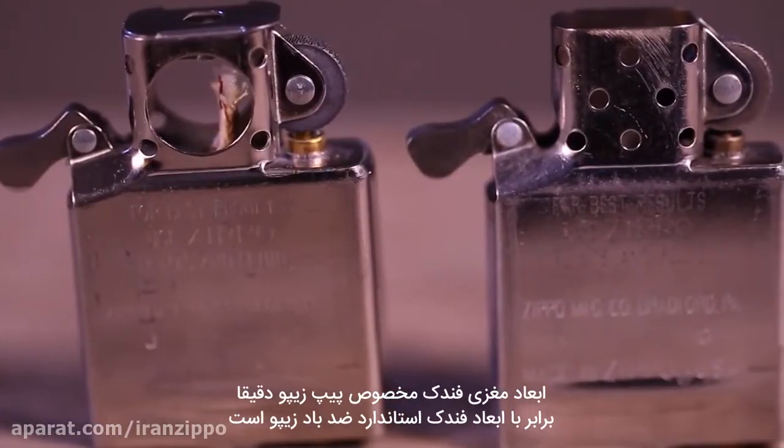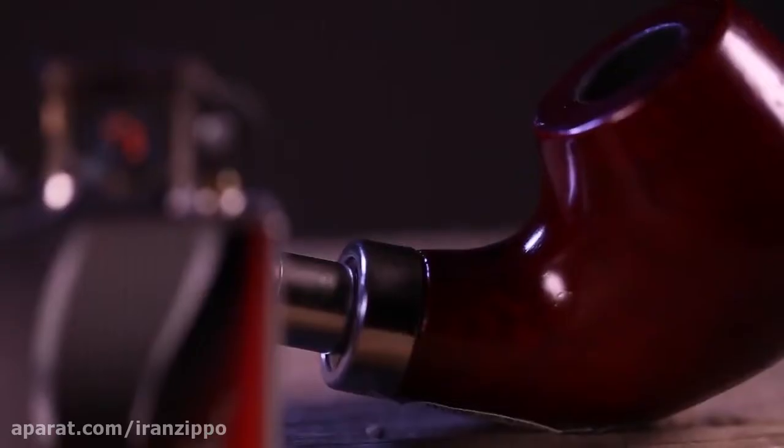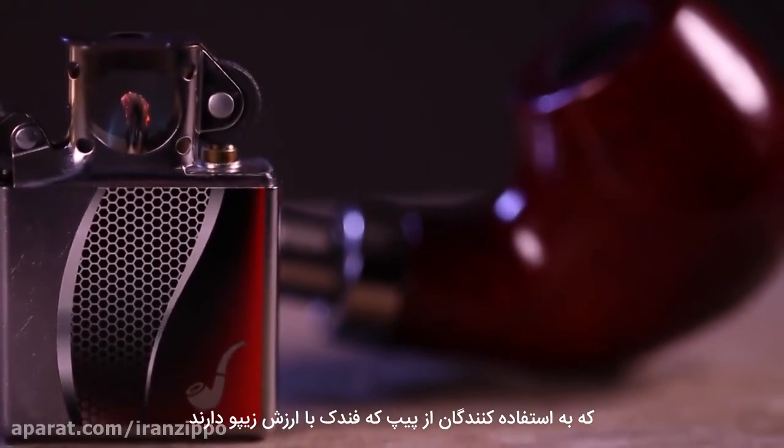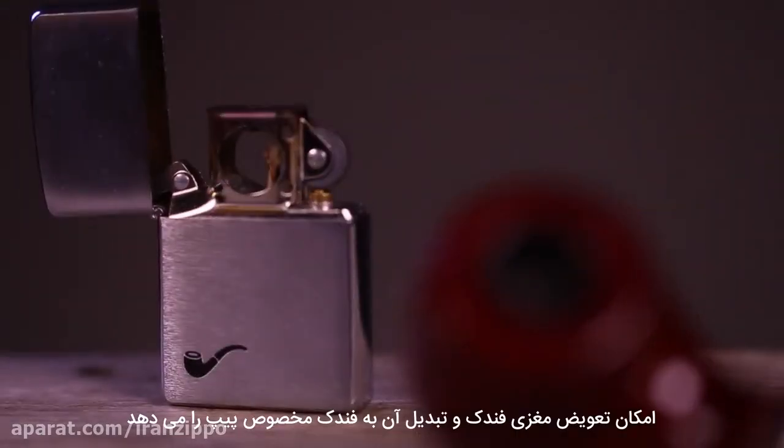The insert of a Zippo pipe lighter is exactly the same size as the standard windproof lighter insert, allowing pipe smokers who have a treasured Zippo windproof lighter the option of replacing the insert to continue carrying their favorite case.